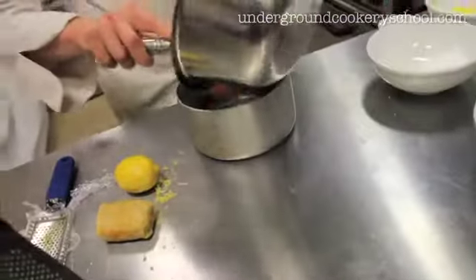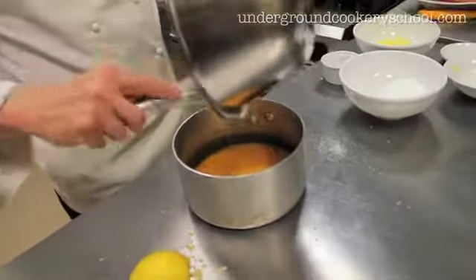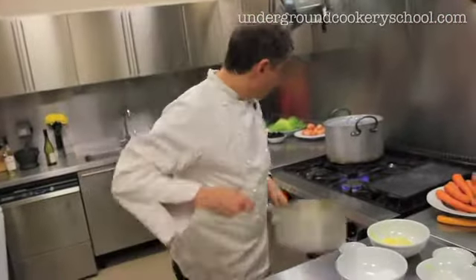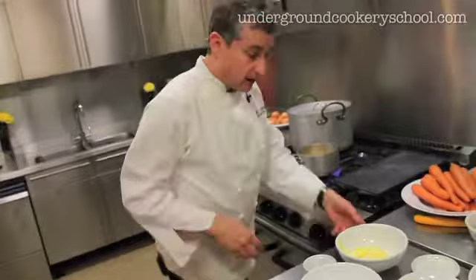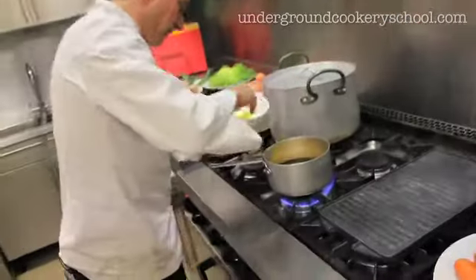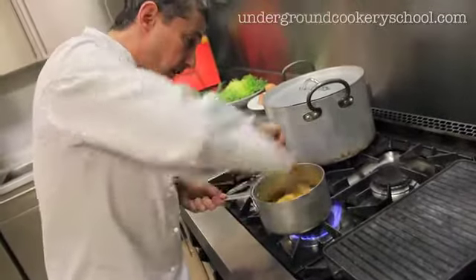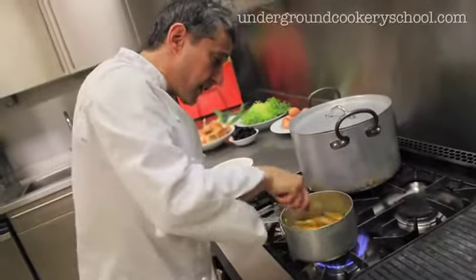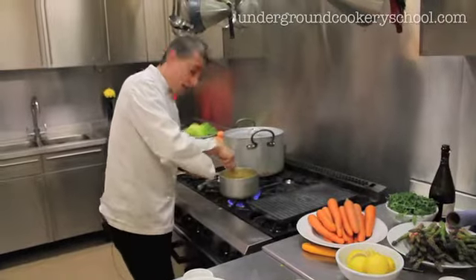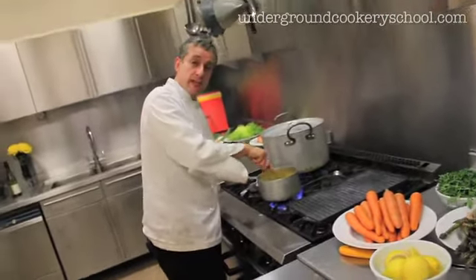I'm going to get that all into the saucepan. I've got some butter, and I'm just going to dot bits of butter into the lemon curd mixture. Now what you've got to do is make sure that the eggs don't cook through. I'm going to mix this up, taking it on and off the hob for the next five or six minutes.